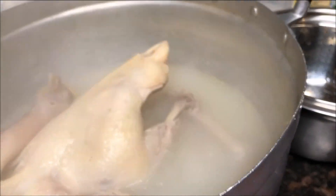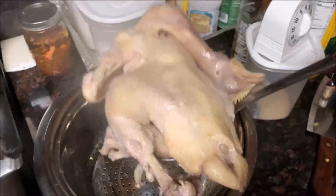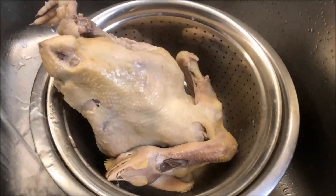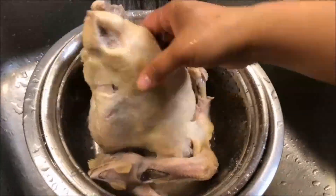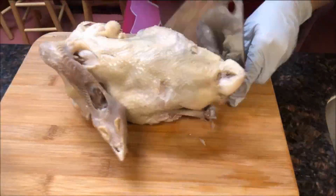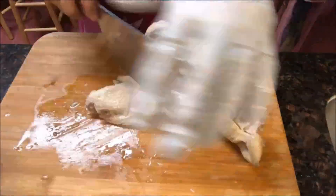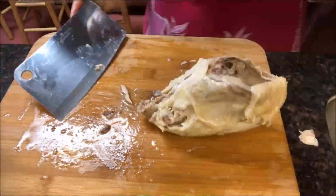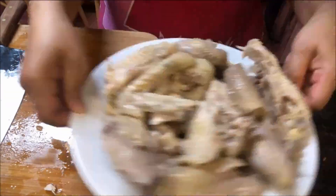By the time you finish making your sauce and clean up, the chicken is ready. Remove the chicken from the pot, run it under cold water to stop the cooking process and let it cool down, drain the water out, then start chopping up the chicken into small pieces and put it on a plate. Your chicken is ready to be enjoyed with your ginger sauce.